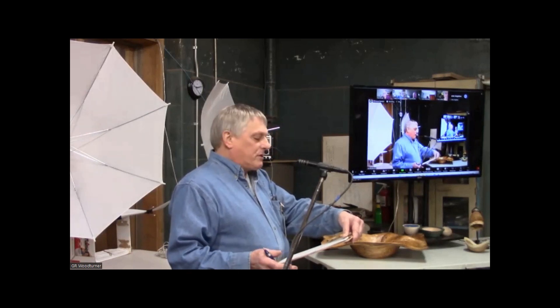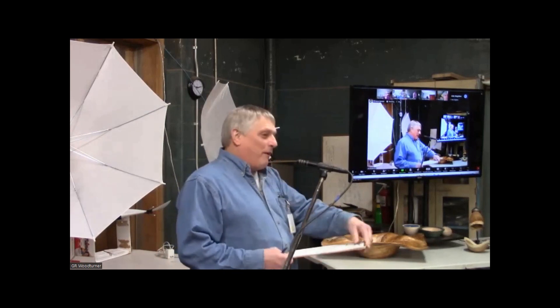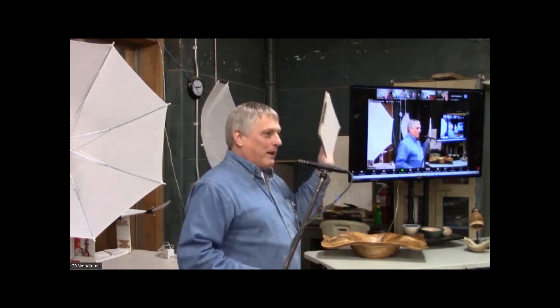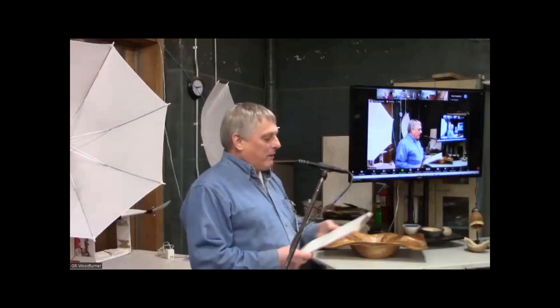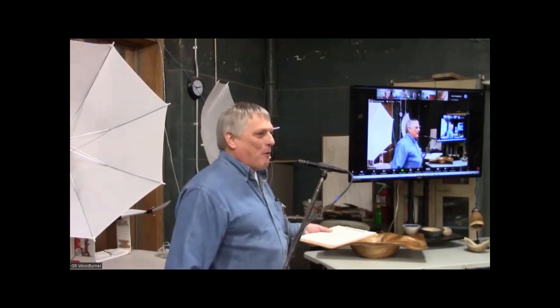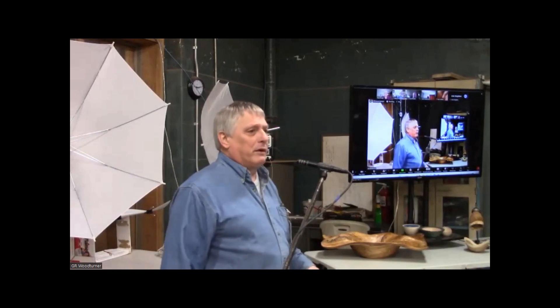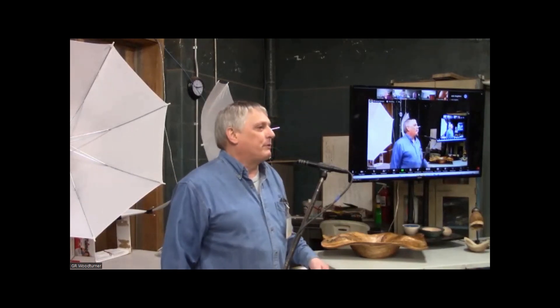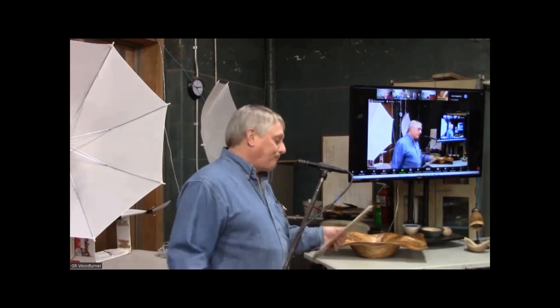Our balance is $13,891.67. If you have any questions about that, Pete's in the front row. Last January our balance was around $13,100, so we've increased about $800 over the last year. That included bringing in professional turners like Nick, which cost us money we normally wouldn't have spent — and we still gained $800. I thought that was pretty good.